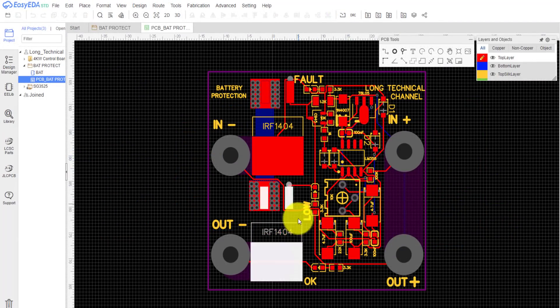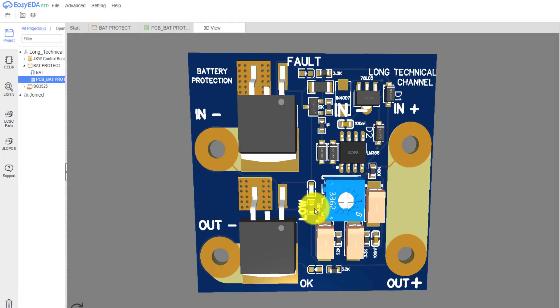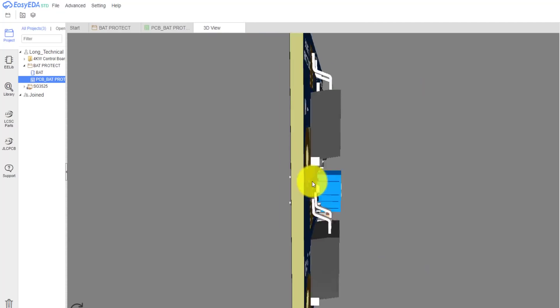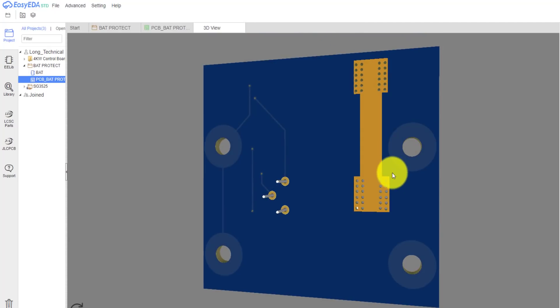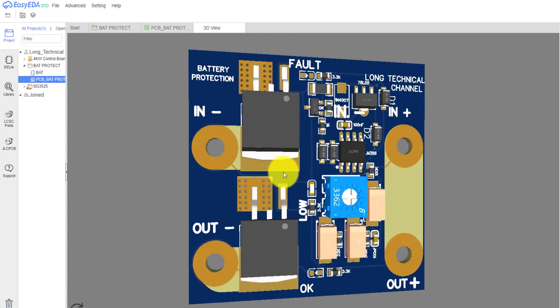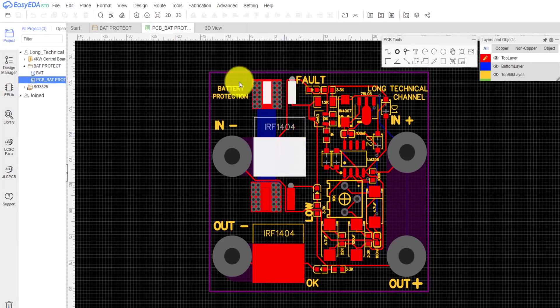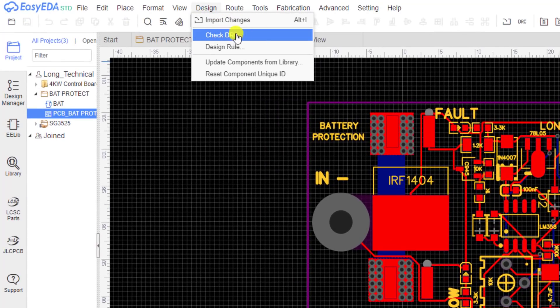This is the printed circuit that has been designed. We can see the 3D result. After confirming everything is fine, we will proceed to export the necessary files to place the printed circuit.